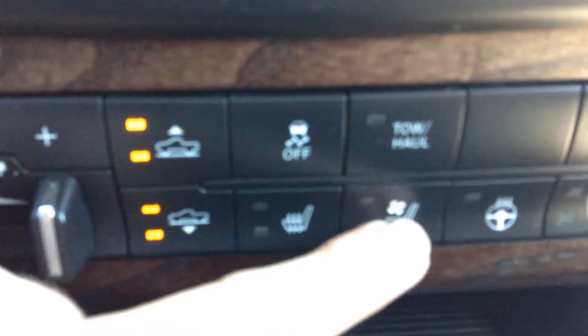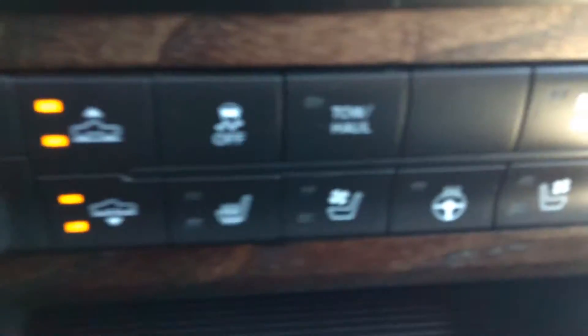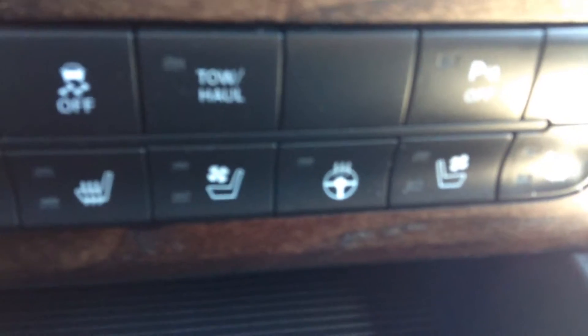Heated seats, air-conditioned seats, heated steering wheel. Passenger heated seats, passenger air-conditioned seats.